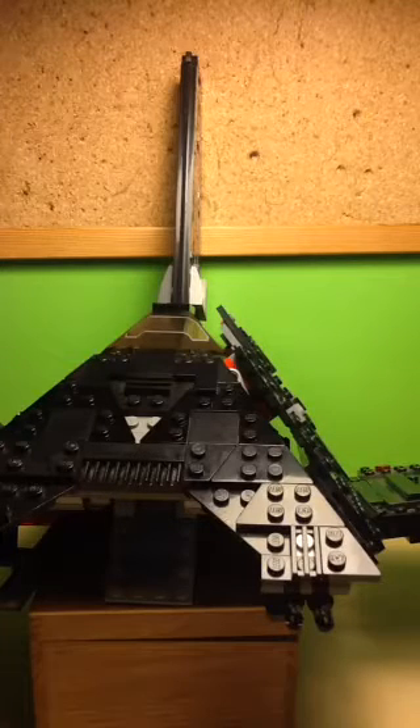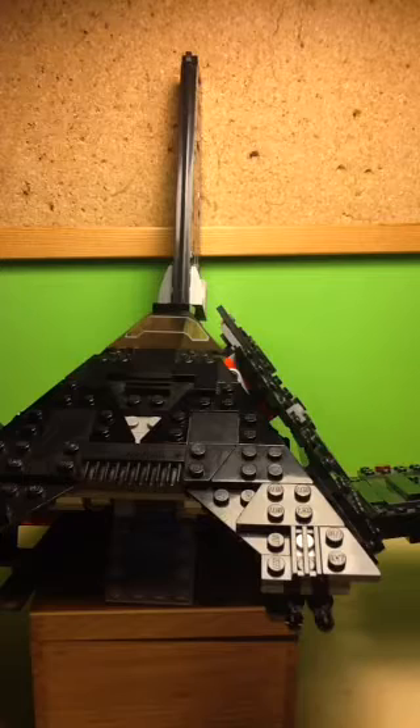Overall this just looks really cool and really menacing. It's a really epic rendition of this ship in LEGO.